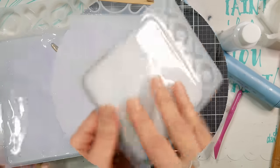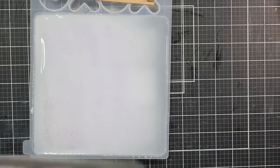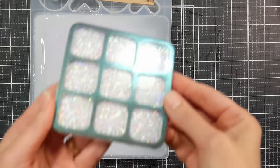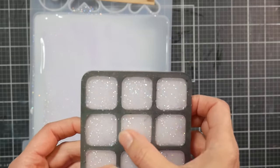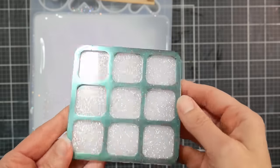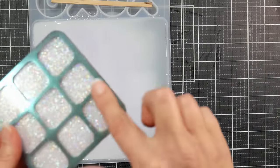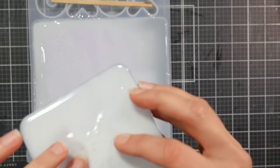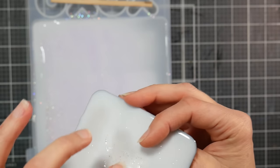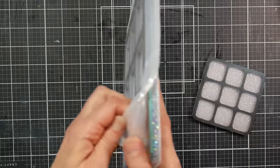Now we're going to unmold these and see what we have. Oh, this little palette looks great! I'm just checking if any of that mica is coming off onto my hands — none of the chameleon powder is transferring, which is great for putting out paint for a session. I did have a few little air bubbles in there, but I still think it's going to work great as a palette. Now let's look at this big one.